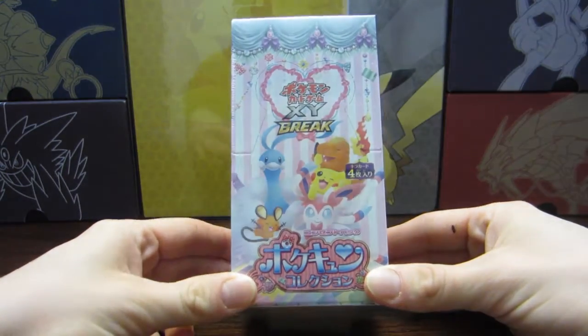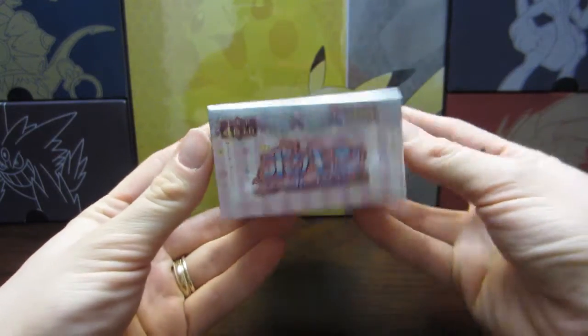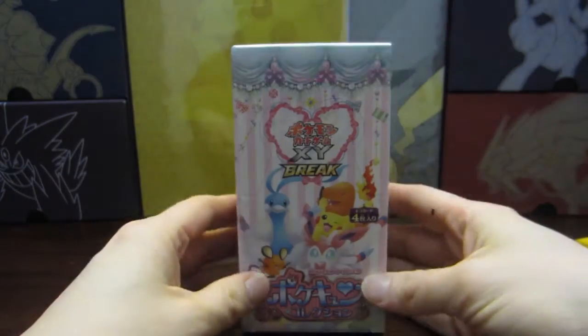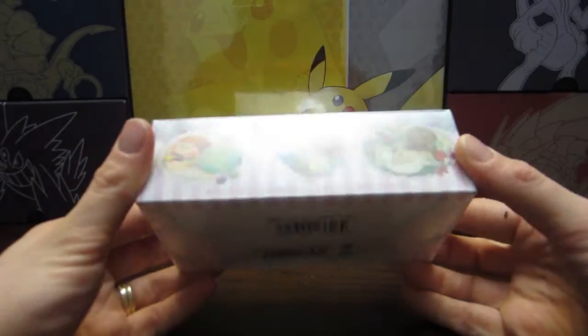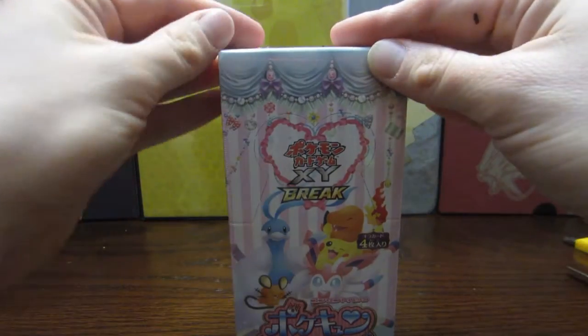Professor Pineco here, and as you can see, I did it. I ordered a Pokécune Booster Box. It is the most tiniest little thing ever, and there are only four cards per pack in this set, this beautiful set, and there are only 20 packs per booster box. So it's really little.